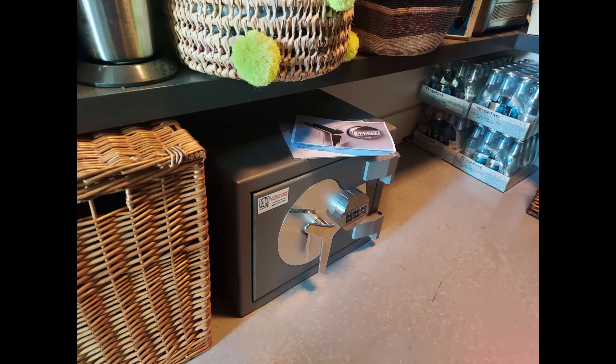We have another Burton Amario Grade 3 safe — this is the size 1, the smaller of the two sizes — bolted under a shelf in a store cupboard, like a utility room type arrangement, bolted to the brick wall behind.